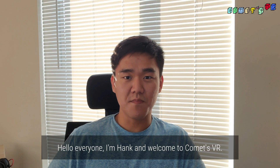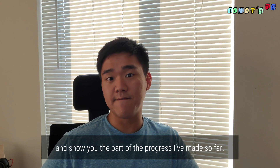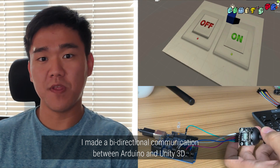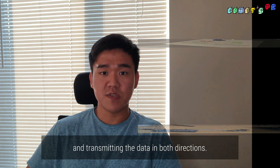Hello everyone, I'm Hank and welcome to KOMES VR. Today I'm going to introduce the VRGlove project and show you the part of the progress I've made so far. I made a bidirectional communication between Arduino and Unity3D. I was able to control the objects in Unity3D with Arduino, transmitting the data in both directions.